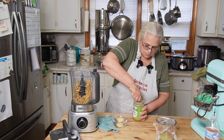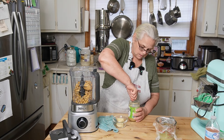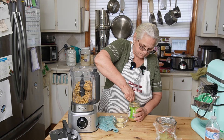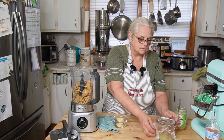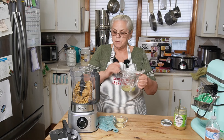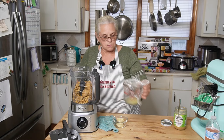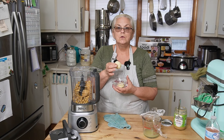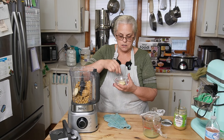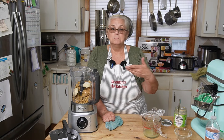Tahini is pretty much like peanut butter but made with sesame seeds. I'm going to put about two tablespoons — this stuff is pretty thick. I have some fresh lemon juice, I'm going to put about a tablespoon. You can use fresh garlic, but I have some frozen garlic pucks. The equivalent of each one of these is like two cloves of garlic. I'm going to put two of these pucks in here. If you don't like garlic, leave it out; if you want less, put less.